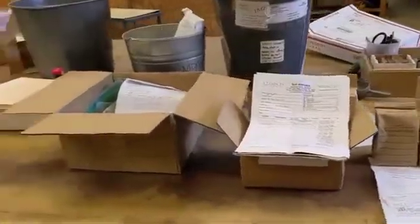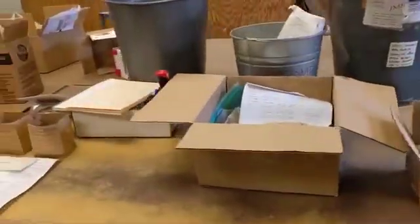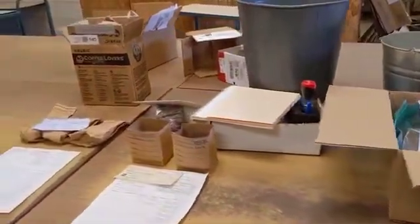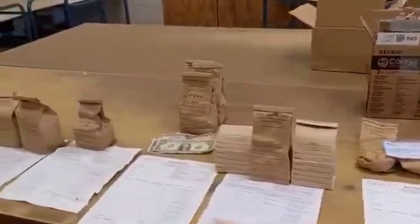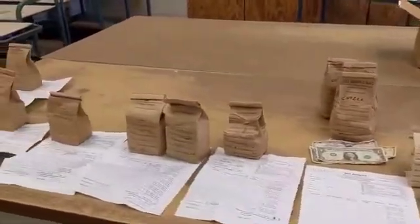When soil bags arrive at the lab, they must be sorted and matched with their paperwork. Each form is looked over to make sure it's filled out completely and accurately, and each sample goes into a set of 100 samples each.